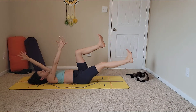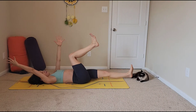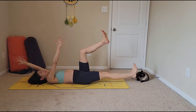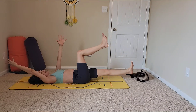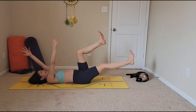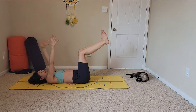Trying to keep your lower back on the mat — slower is harder. Try to keep those knees stacked over the hips. I know you want to bring them closer, I do too — it takes a lot of discipline. Keep going. I know you feel your core working.